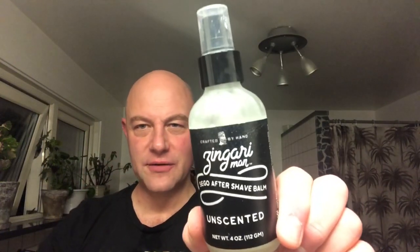So I'm going for a bit of witch hazel — a bit of witch magic made by Thayers — on the head and on the face. Then I need to rehydrate a bit. Quite possibly the best aftershave balm in the world: Zingari Man's balm. This one is unscented because I like it.